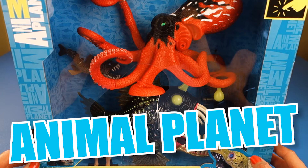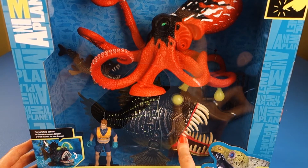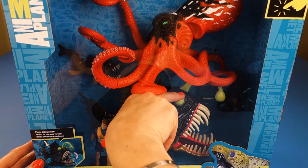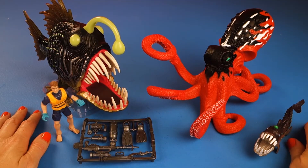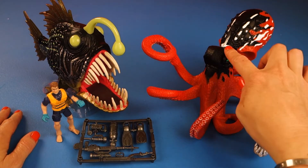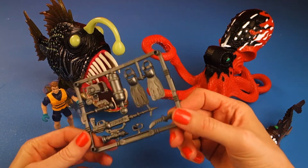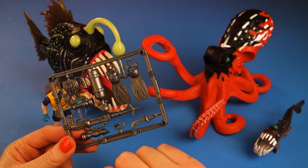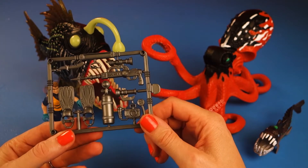Today we have an Animal Planet Deep Sea Creature Encounter. This is an awesome set — look how scary these animals look. And apparently it lights up. I think this may be glow in the dark. We are going to open it up and check it out. Here is everything out of the box: we have our giant angler fish which glows in the dark, our giant octopus, our viper fish, our diver, and his accessories which come attached to a board — flippers, oxygen tank, a spear, a knife, goggles, a camera, and a flashlight. We're going to take these off and put them on the diver.